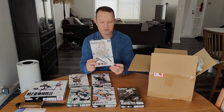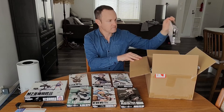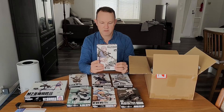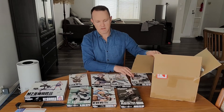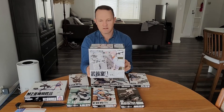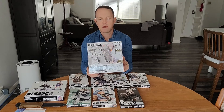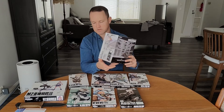We've got the Scar H. And we've got the RPG-7. Some really cool sets here. Now this is the one I'm really looking forward to — this is the Little Armory weapons room A. It's going to be a really cool build, so really looking forward to building this one.